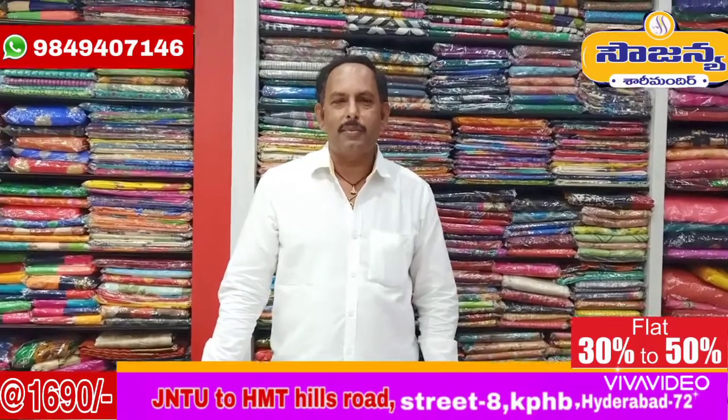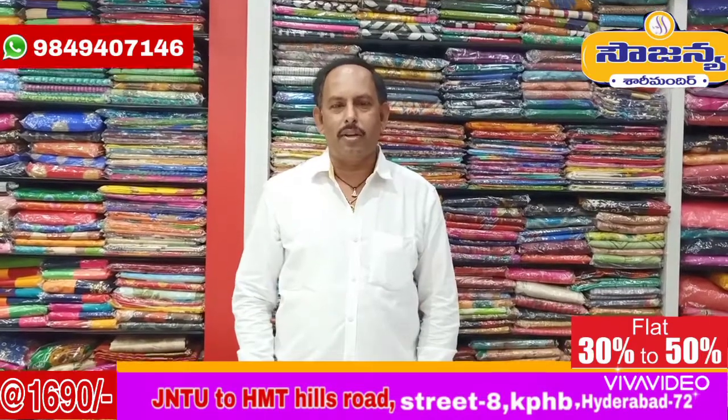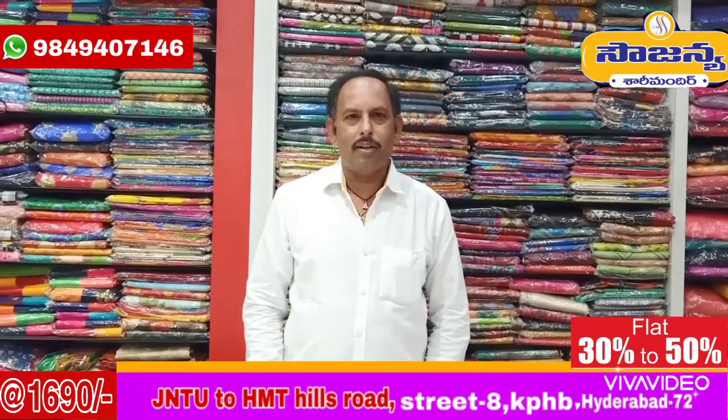Hi, this is Sajanay Sari Mandir. We have the latest varieties on our YouTube channel. Subscribe to our channel to see the varieties and the prices.